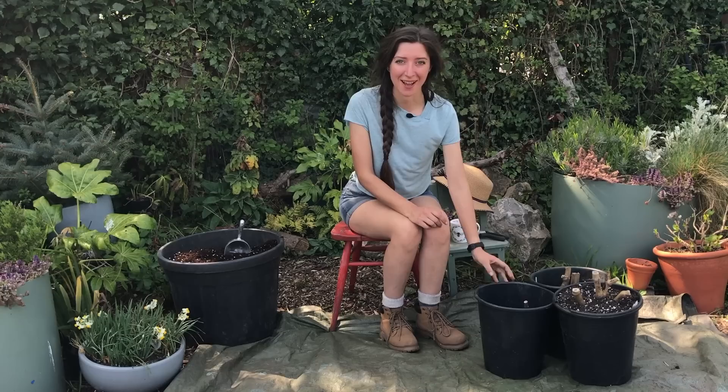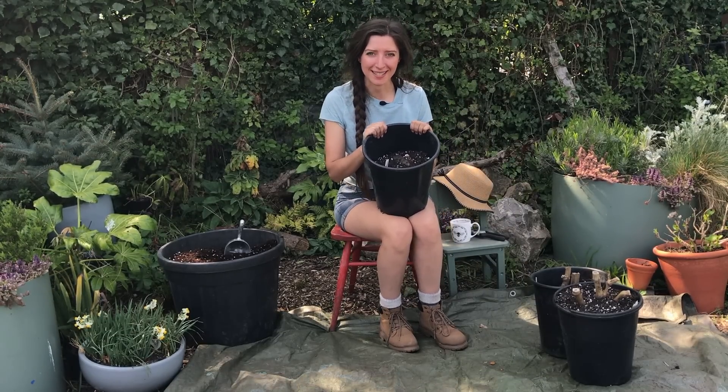Here are some of the dahlias that I've got to pot up. I haven't even counted really, but I think it's about 18 to do.